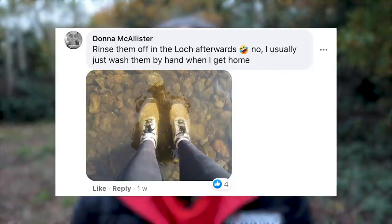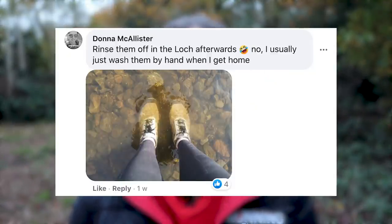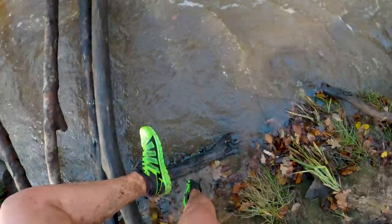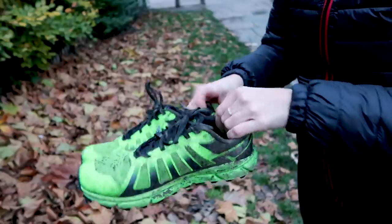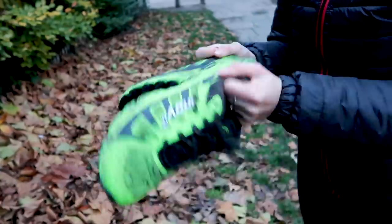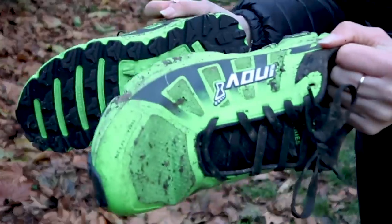One of my favorite suggestions from our Facebook group came from Donna McAllister, who simply suggested going in a loch afterwards and washing the mud off. You can do the same with a pond or a stream — just be careful around open water. It's a really good way to get rid of excess mud. And if they're not too bad, you can leave them to dry and then use a cloth to wipe the dried mud off, or bang them together once it's dry.